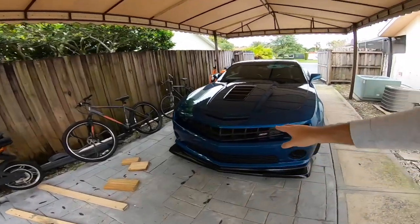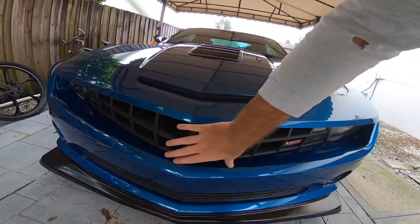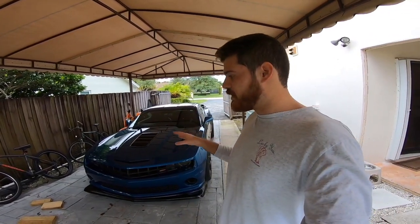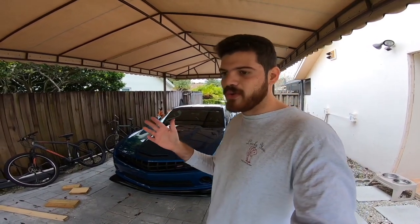My grill actually comes with the bow tie or ribbon delete. This video is going to be obviously applicable for anybody that's looking to just remove the bumper and of course for anybody that's looking to do a grill swap or removal.